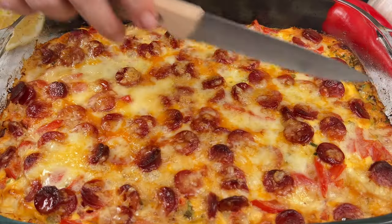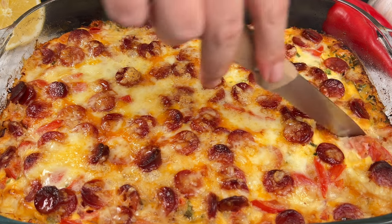Once the casserole is ready, take it out of the oven and serve it up alongside the fresh salad.